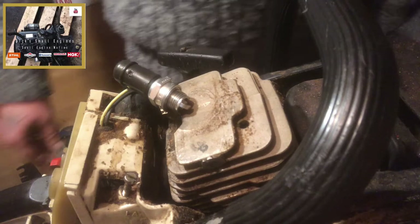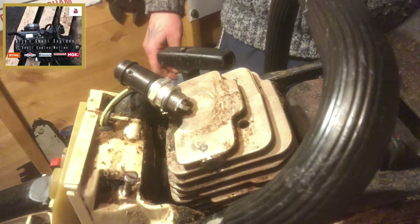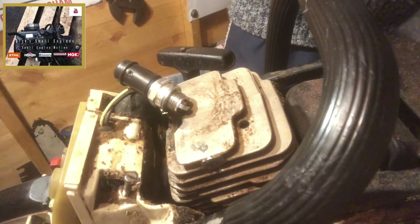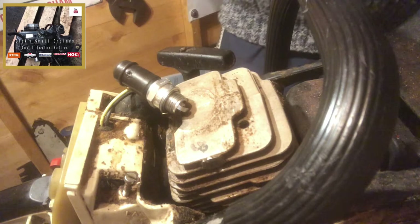I rebuilt the carb — I didn't film it, but it's a Walbro carb and we've got the carb rebuilt. We've got ignition now, we've got a working coil, we've got a spark. The trigger interlock configuration is all set, and we've got that porous oil cap changed out. So we'll get this all built back together and go for a follow-up in a few videos from now.